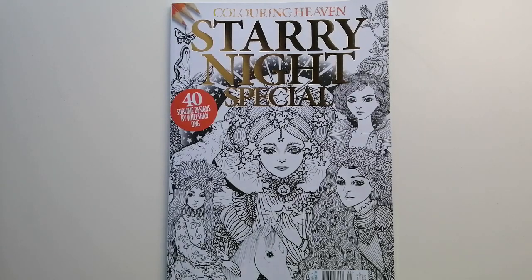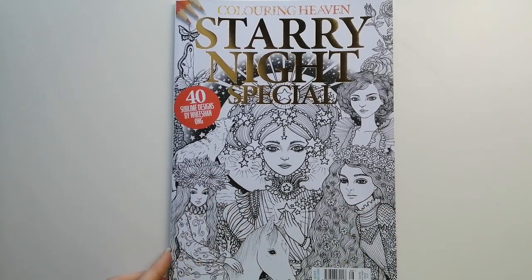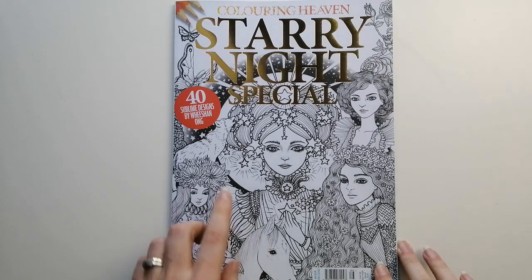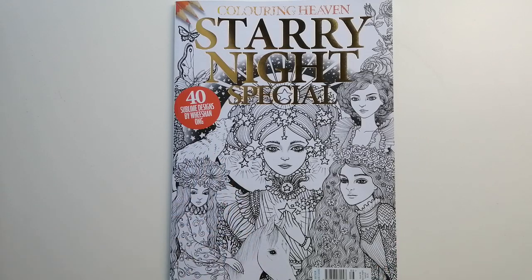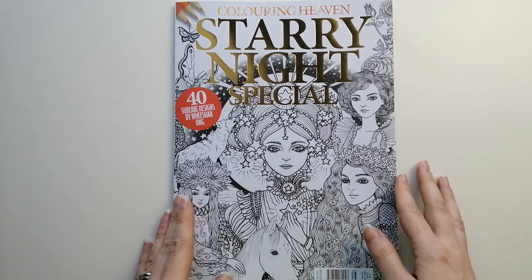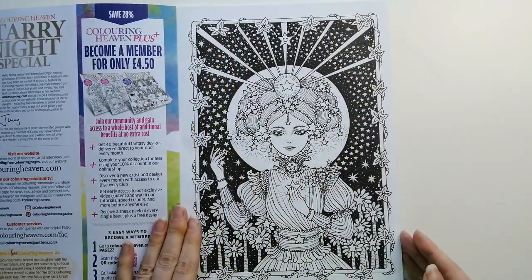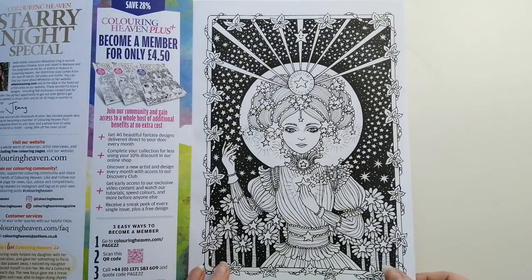Hi guys, welcome or welcome back to the channel. Today's video is a flip through of the new Colouring Heaven edition that's just come out. This is the Stormy Night special and it has 40 designs by Wee Shan Ong — this is issue 86. I was quite excited to see this one. I do have a couple of her books and they are really nice, so it's quite nice to have these in this format.